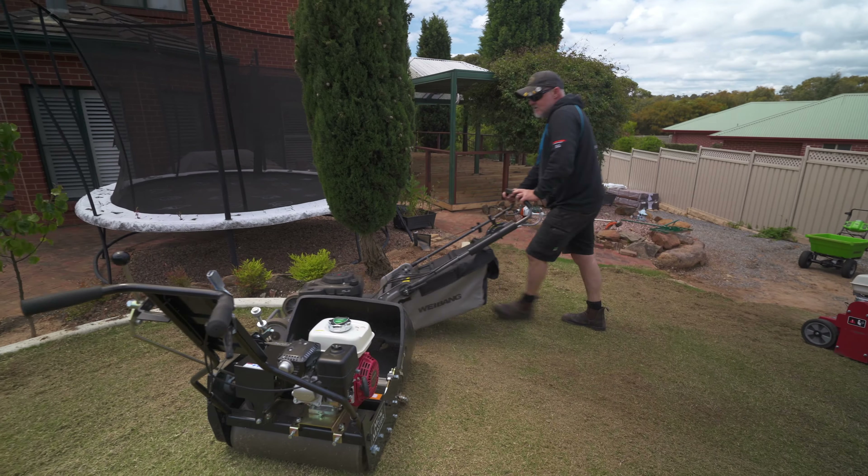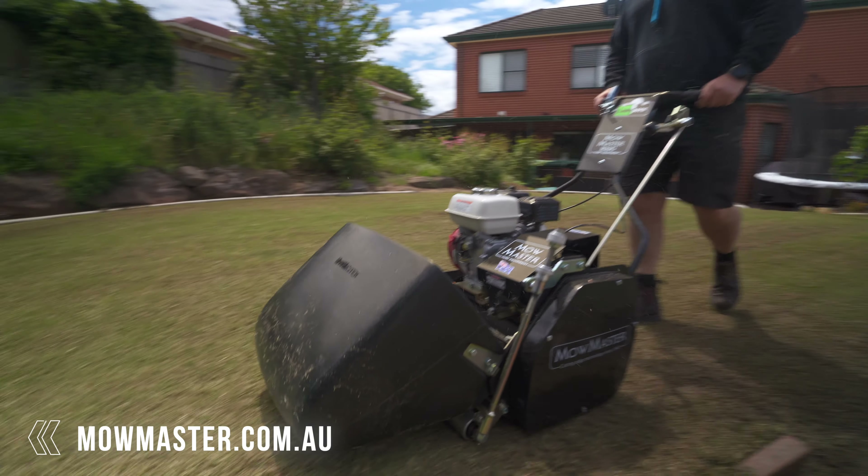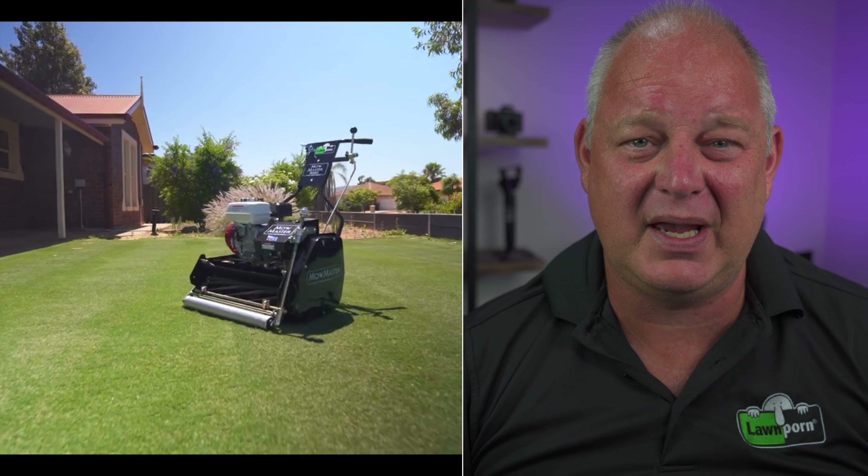We went a couple of different directions with the de-thatcher, making sure we got it all up and sucked up with the rotary, and it left us with quite a nice finish. You could leave it there if you really wanted to, but we wanted to get right stuck into it and that's why we brought out the real mower — the MoMaster R22G — and it just slayed through the job. My mate Greeny totally loved that mower. We went at it with the cylinder mower quite a few times in different directions, going from 10mm to 8mm to 6mm and a little lower — mowed about three or four times and it didn't choke up at all.